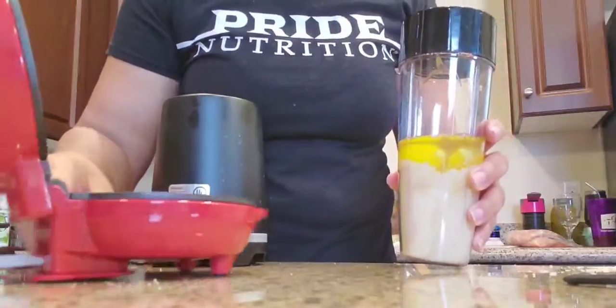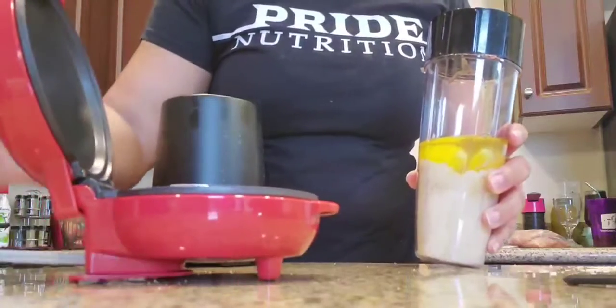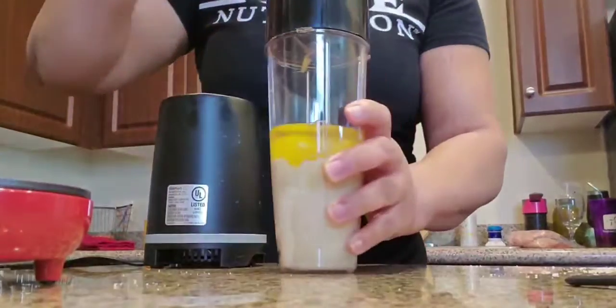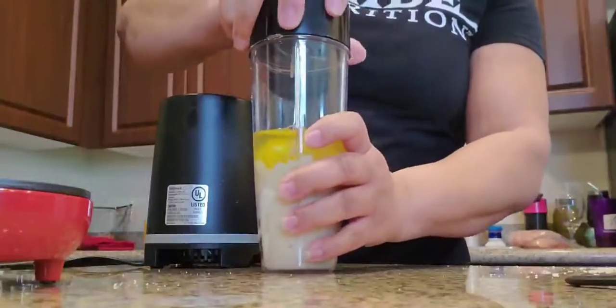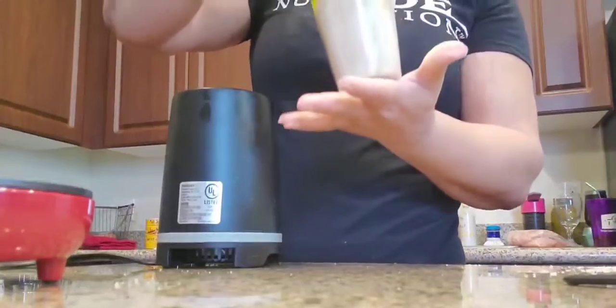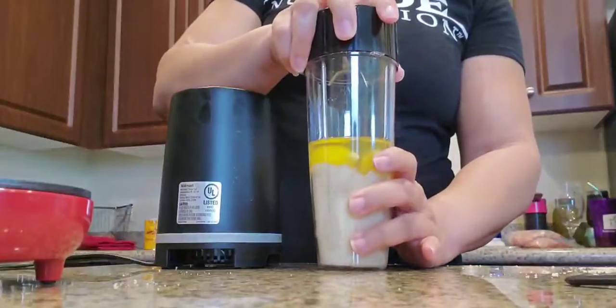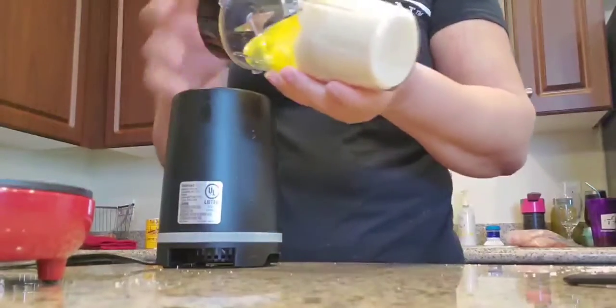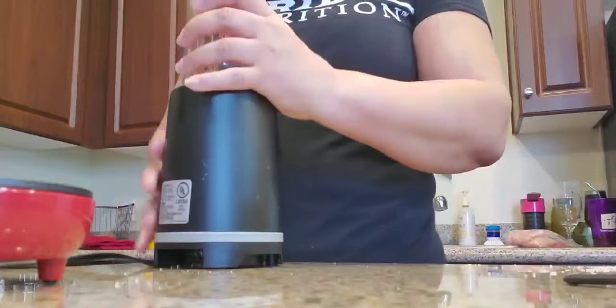I'm going to try one and see. If not, I'll put it in a skillet. This thing is hot. Got my little griddle here and we're going to see together how I can work this out. So I put all of my ingredients here. What I ended up doing was cutting all the ingredients in half because I don't eat that many pancakes and I don't want to have that much batter available.